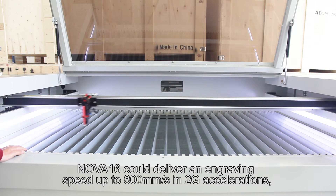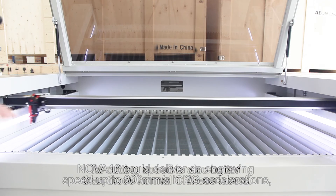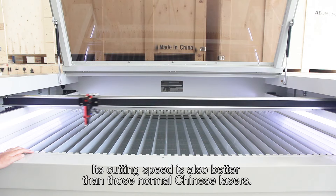NOVA-16 can deliver an engraving speed up to 800 millimeters per second at 2G acceleration. Its current speed is also better than those normal Chinese lasers.